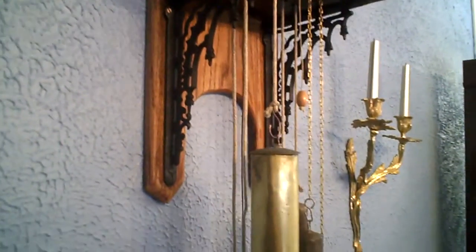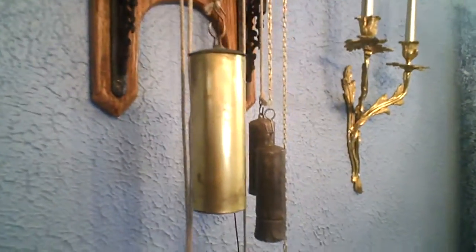You can see this is rope drive. It's the bells up there.